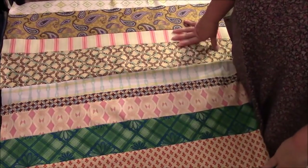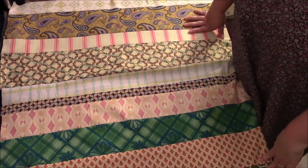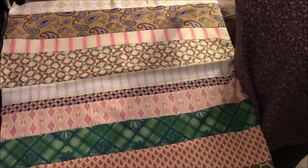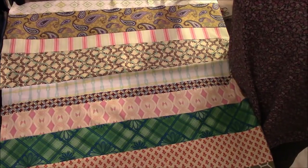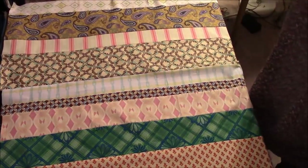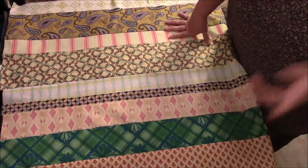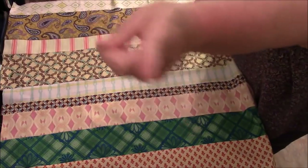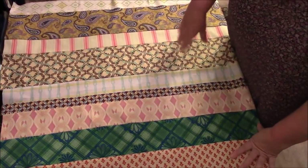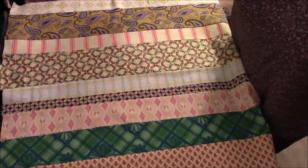Hi everyone, it's me Darlene. I am back with episode 2 of the Scrappy Strip Quilt. That's hard to say — I just said it like 10 times in a row and got it wrong every time. Here's what we're doing. First of all, if you're not familiar with this series, please go get caught up with episode 1. I'll put a card up here somewhere. Go watch that one first — very quick video. It'll get you caught up, and now we are moving on.